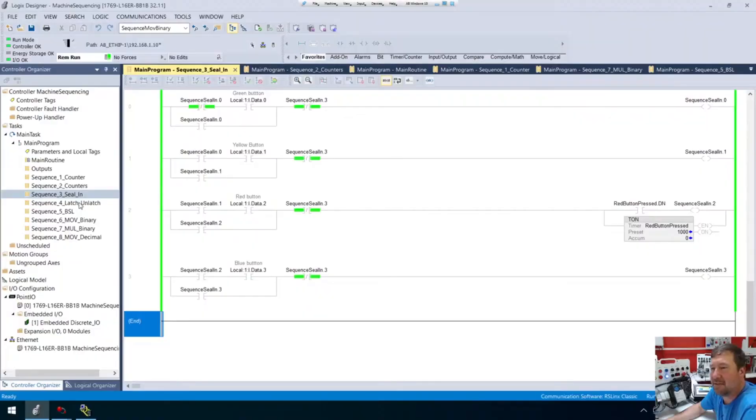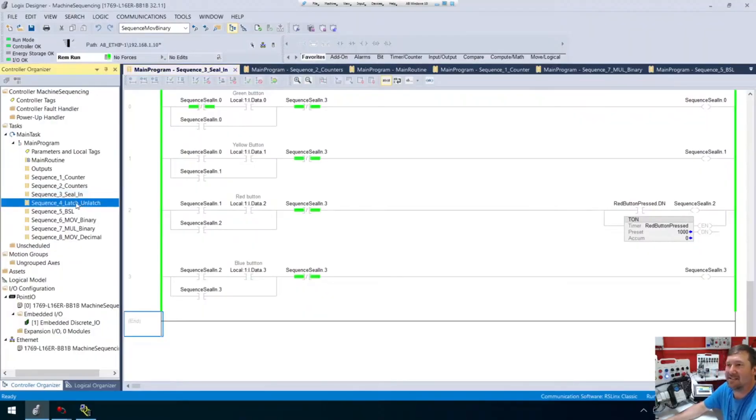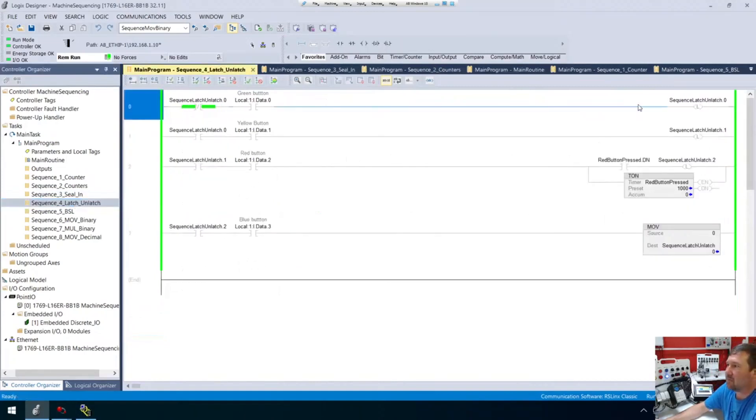There is a variation of it that I see, and that is the latch-on-latch here, which is almost exactly the same thing. But in this case, instead of sealing these in, we're going to do these latches.